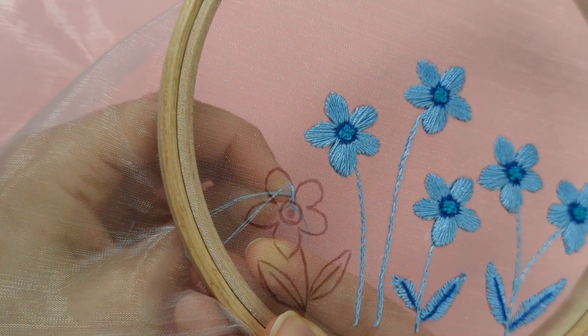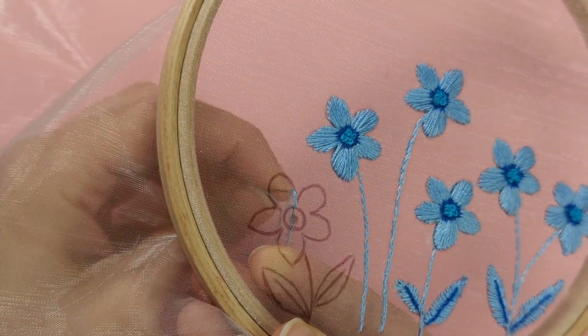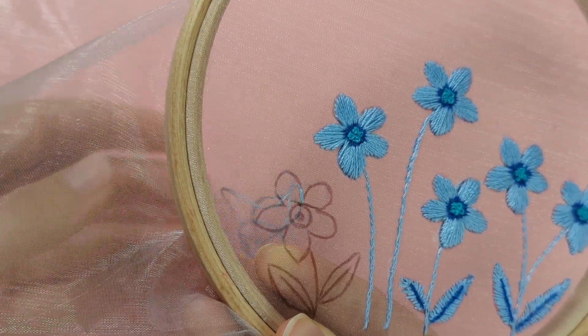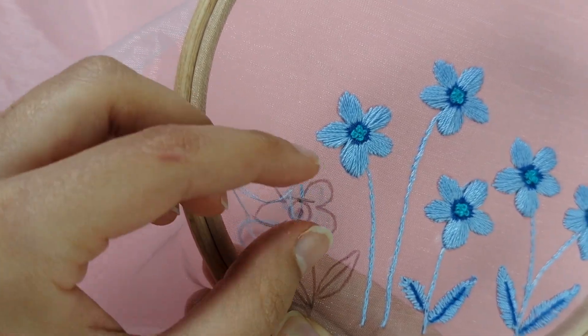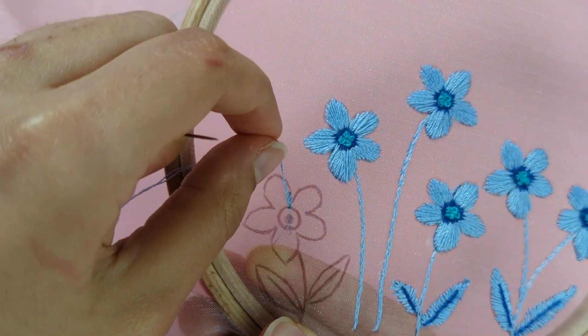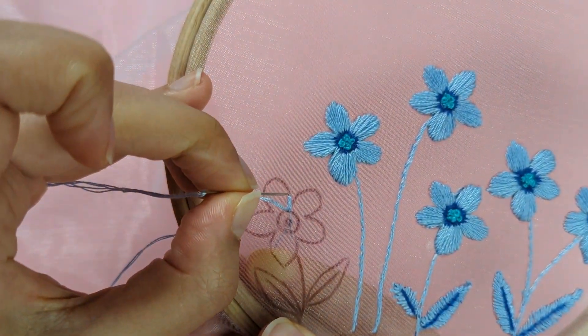Continue along to cover the whole petal with the satin stitch — up from the middle, from the outer circle, and down following the outer line of your petal.